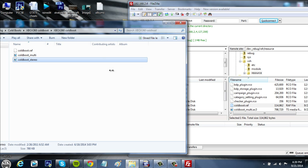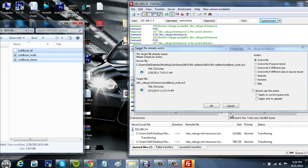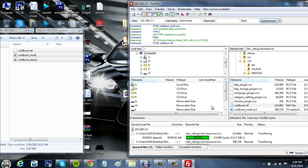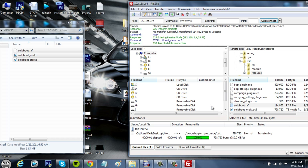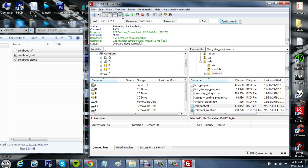Open up that folder with the three files. Here they are. Just select all three of them and drag them into here, into the coldboot.ref directory. It'll say Overwrite — click OK for all three of them. And you are done. That's how easy it is.